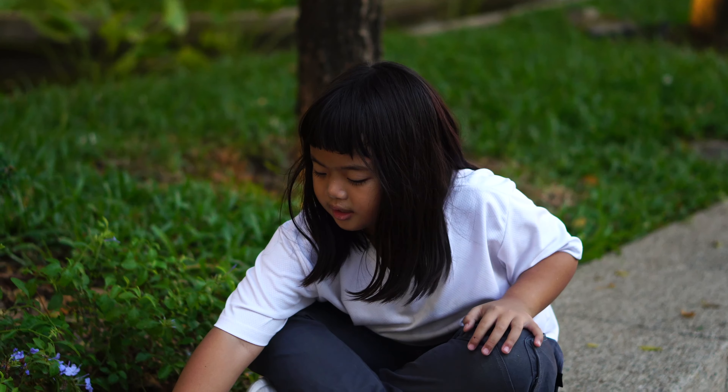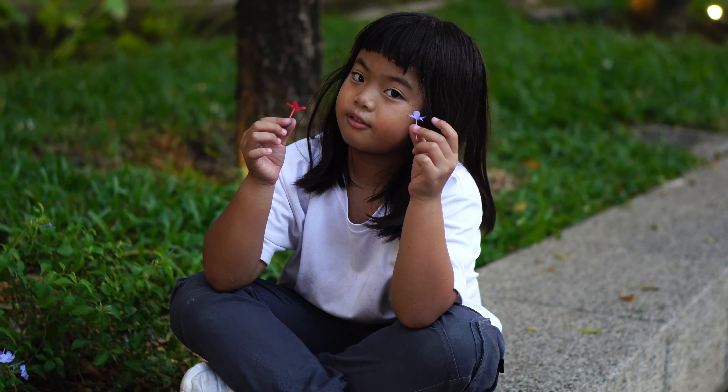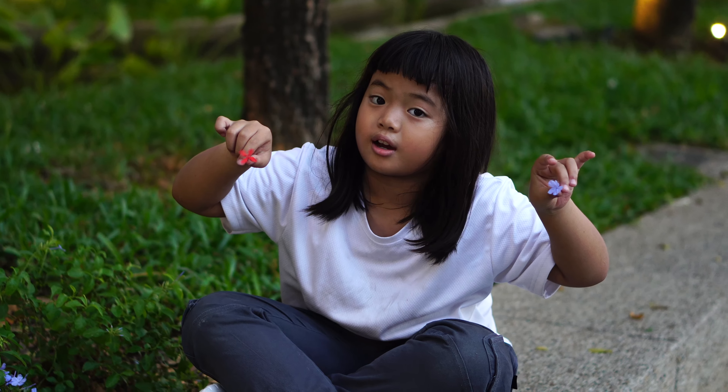Today, actually, last moment, these are the flowers that I'm talking about. This is a blue flower, and this is a red flower.